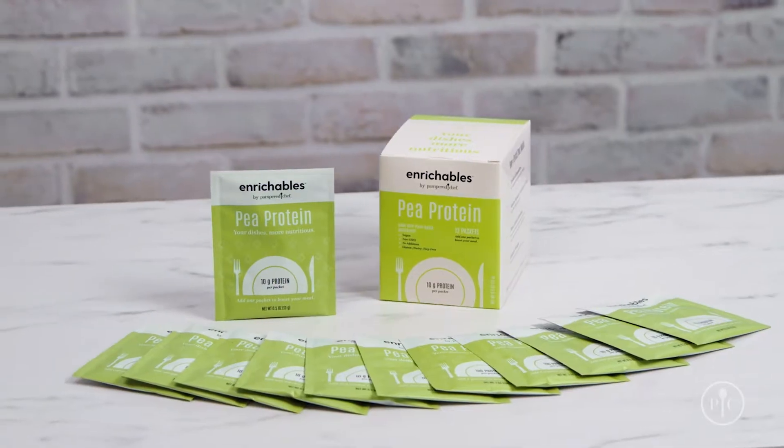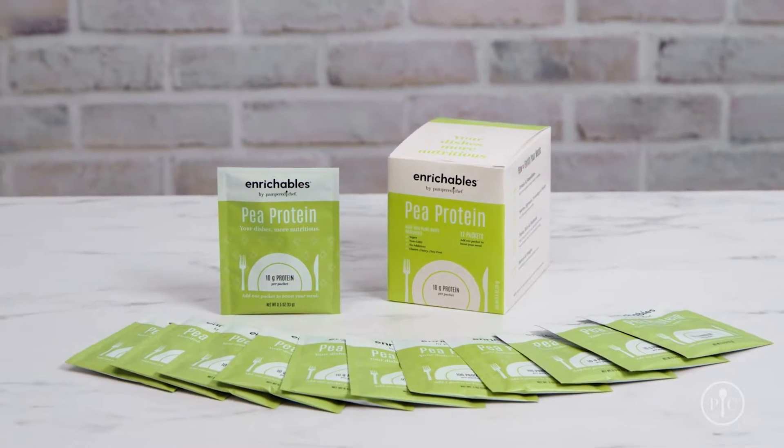People are looking for ways to get more nutrition into their meals. As a registered dietitian, I'm excited to talk to you about Enrichables Pea Protein by Pampered Chef. Enrichables makes it easy to enrich your favorite family meals.